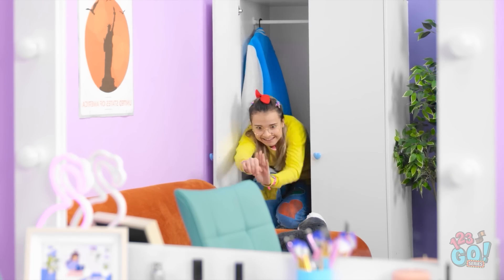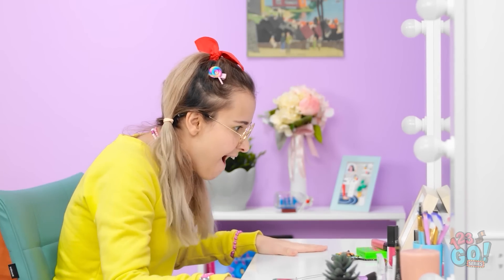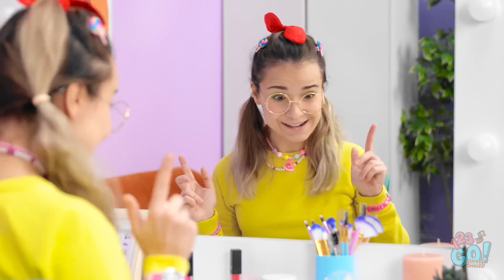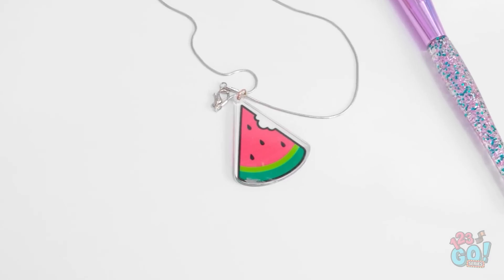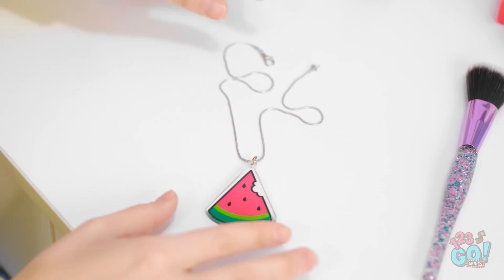Coast clear? Perfect! Look at all of this stuff! Where do I start? What catches my eye here? My favorite fruit in the whole world! Sissy won't even know it's gone. Wow, pretty!